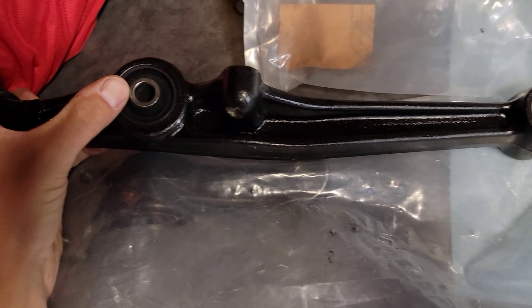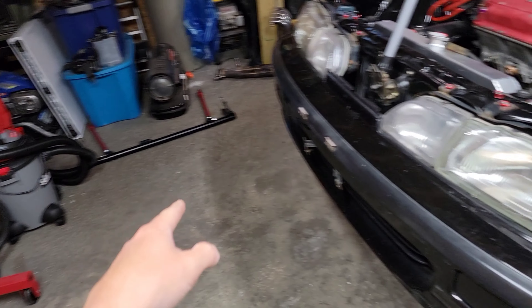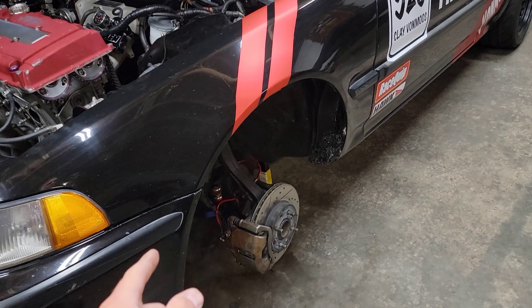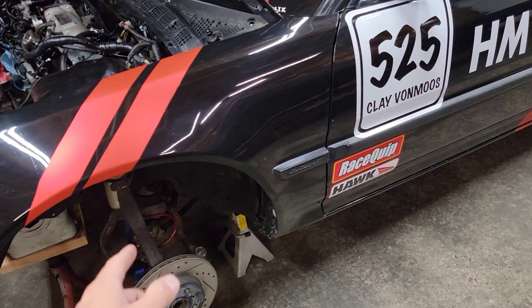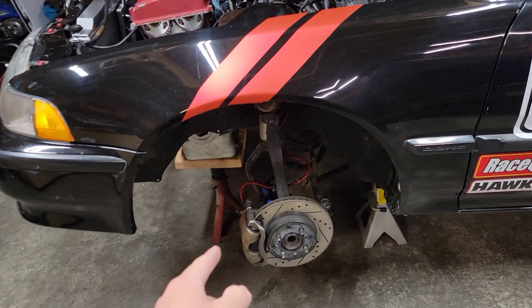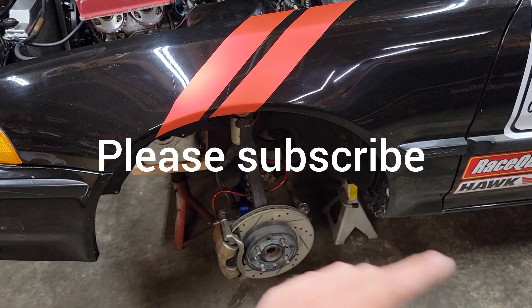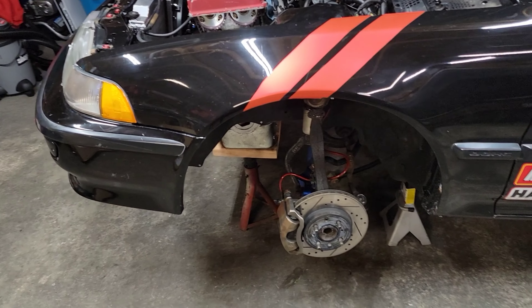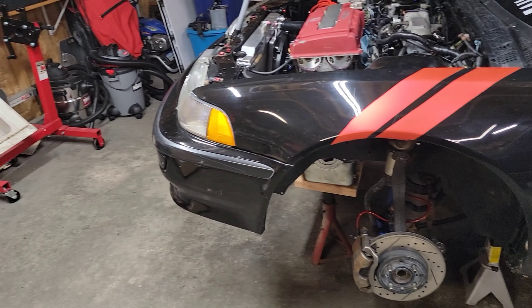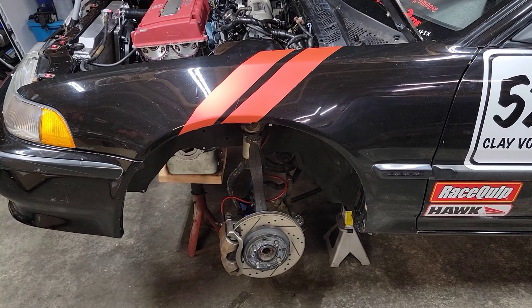It kind of sucks that they've got rubber bushings, but I don't think it'll make too big of a difference. Just to forewarn you: if you put a traction bar on your DA, EF, or CRX and you have aluminum control arms, it's gonna end badly. One race and it ripped the threads right out — so keep that in mind. Stay tuned for the next one and we'll be putting those in. Alright guys, have a good night!